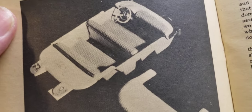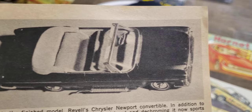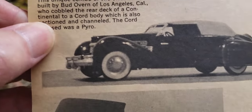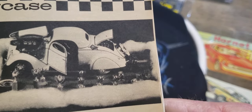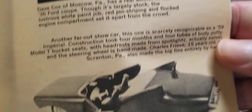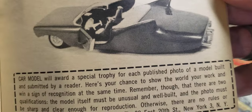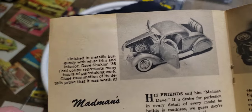There it is, looks pretty good in the picture - and there it is in the car, looks really good. This is 1962 we're looking at here, so this is pretty cool. There's a reader's showcase - check that one out, that's a nice display. I did a few like that back in the day. Pretty cool stuff.